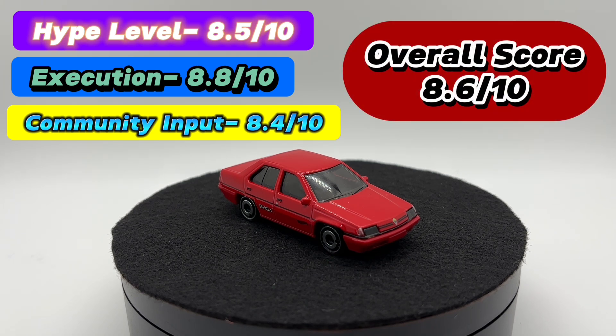I think that's a pretty fitting final score for this casting. I'm always going to be a big fan of a new casting if it's a real-life car and not a fantasy release — I'll probably pick up at least one. This one was done pretty well, especially proportions-wise. The hype just really wasn't there outside of Malaysia; despite what some larger creators were trying to generate, this one was extremely easy to find, and you can still find it on pegs about eight months after its US release.